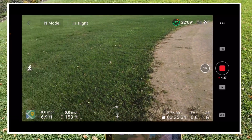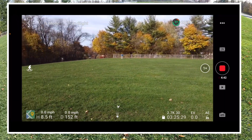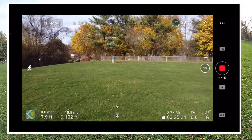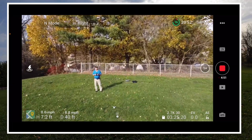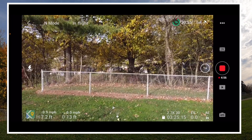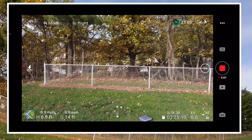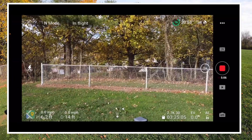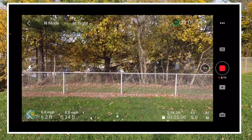The Mini 2 — we love it. You see that wind? It's dancing pretty good but it's holding pretty steady. Yeah, it looks good.